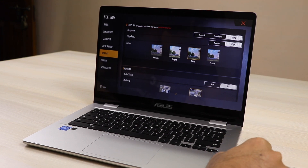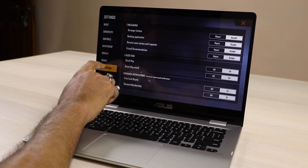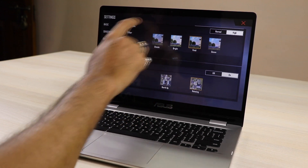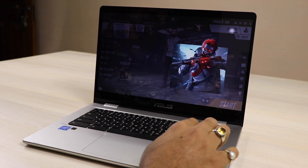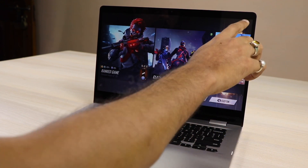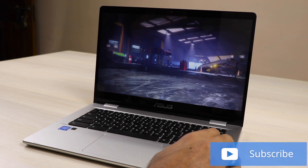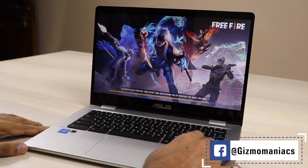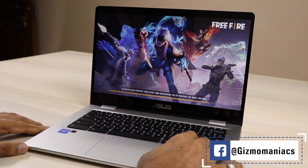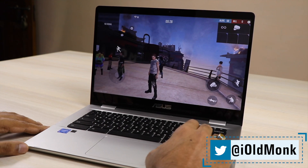Free Fire graphics are set to ultra, high-res on high. You can definitely play Free Fire, but one thing to note is the keyboard doesn't work — it's still not compatible. You can play with the touchscreen. It may support a game controller, which you'd need to purchase separately. Without a game controller it's a little difficult, but I showed it since many of you asked.